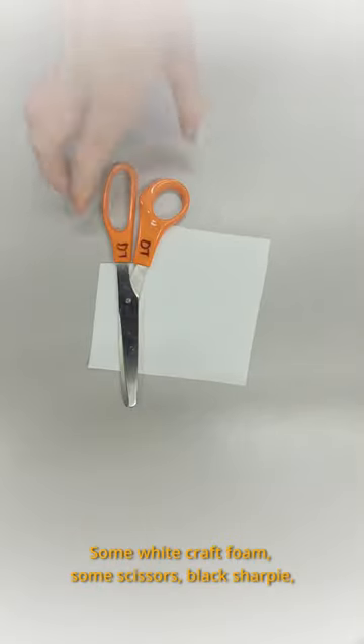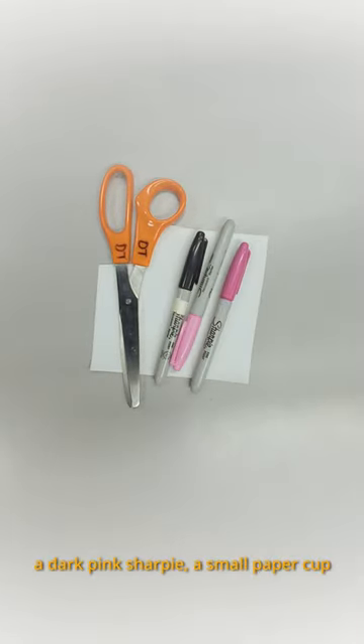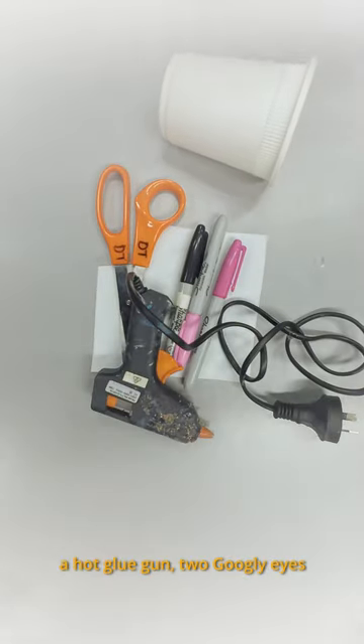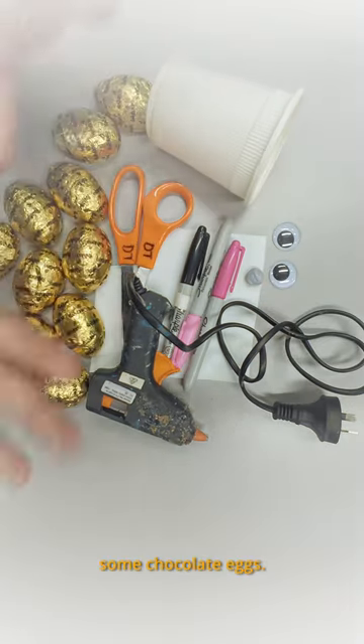For this craft, you'll need some white craft foam, some scissors, a black sharpie, a light pink sharpie, a dark pink sharpie, a small paper cup, a hot glue gun, two googly eyes, some blu-tack if you don't have a hot glue gun, and of course, some chocolate eggs.